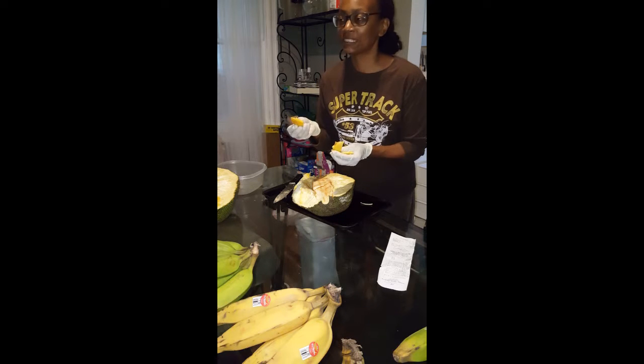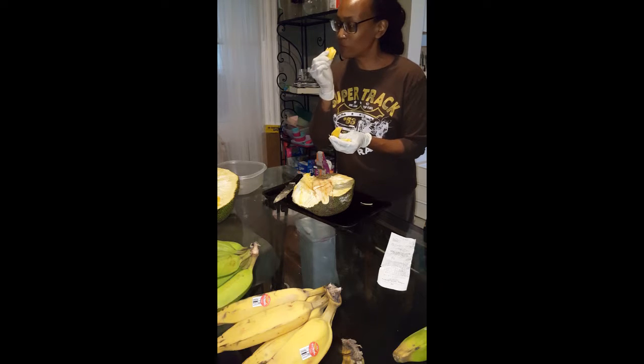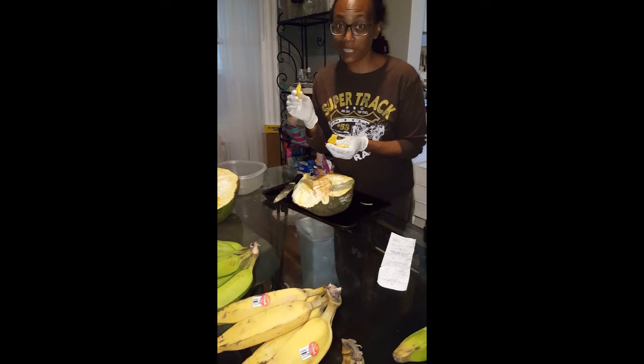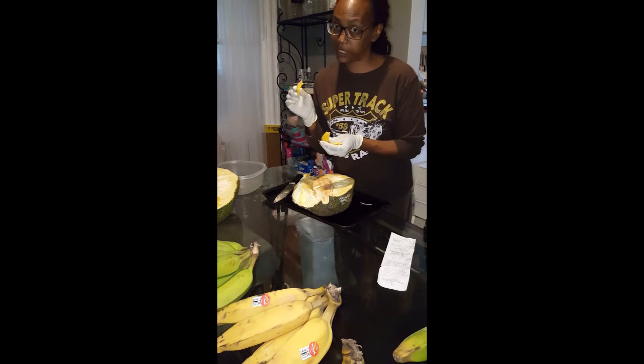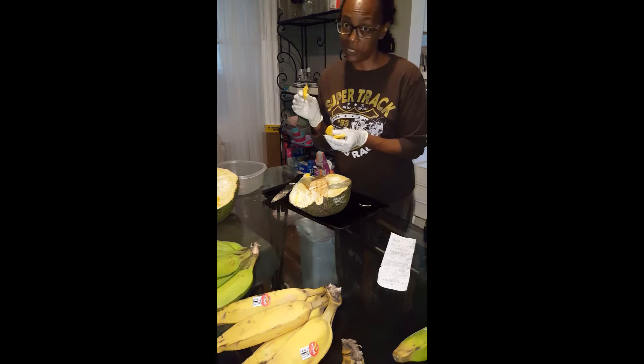Mmm, yes — it is ripe! This is not on Dr. Sebi's list, but it has a seed.